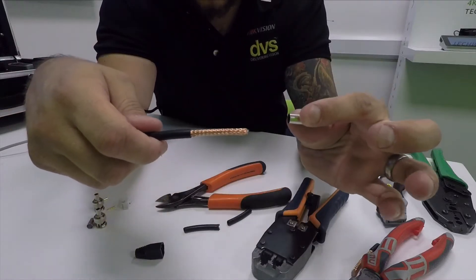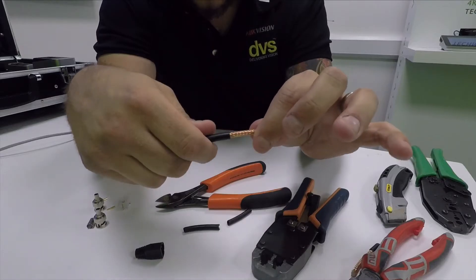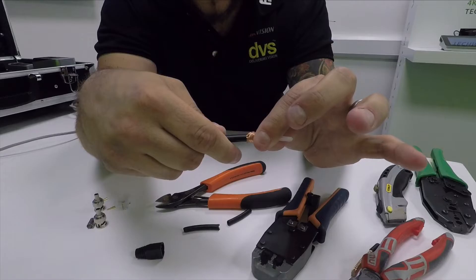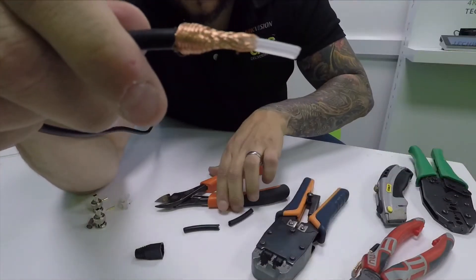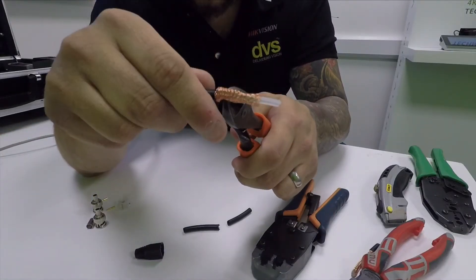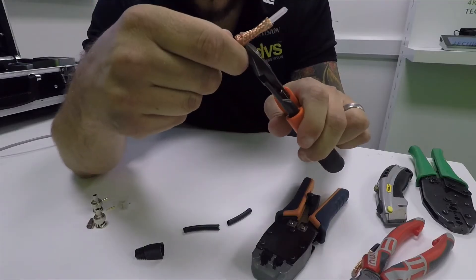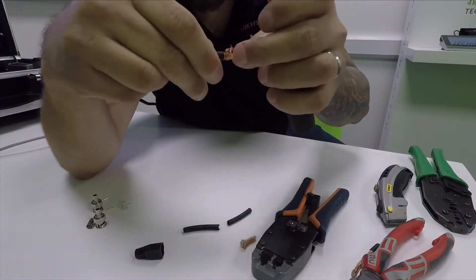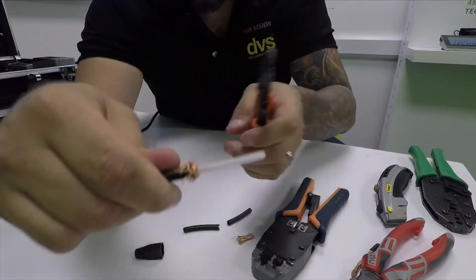Next you get the metal outer cover and put that over. The easiest way is to just push the braid in so it balloons up like that. Then again using a Stanley knife or a nice sharp pair of cutters, just nibble around leaving about three quarters of a centimeter of that braid. Then we just fold that down like so.